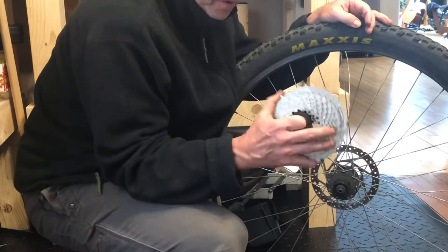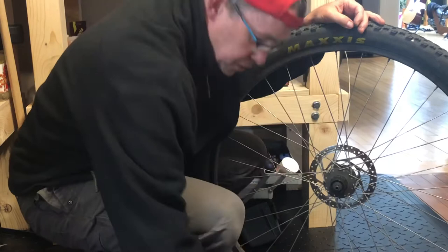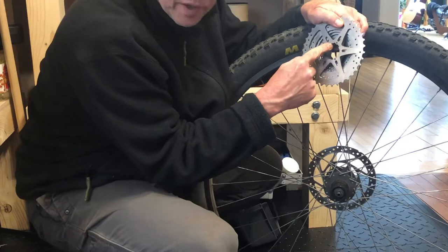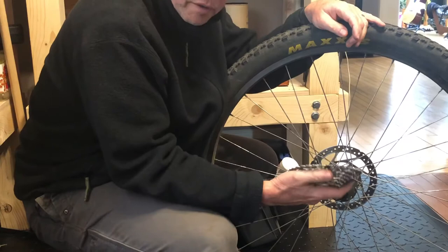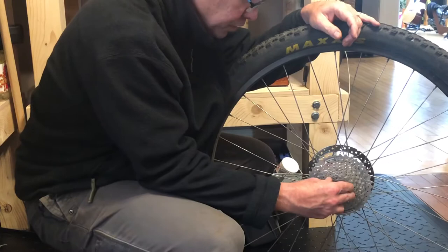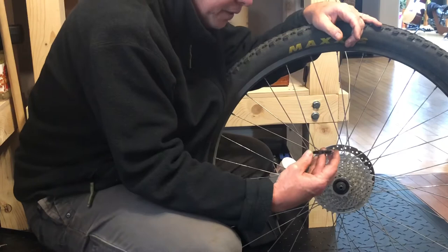New cassette — sometimes it comes more taken apart than this one happens to be, so you just have to not mix things up and get them in the wrong order. The new cassette has splines, one of which is a different, wider size. The freehub body also has one wide spline, so you sort of can't put it on wrong. That goes on, and then there are three other pieces — just make sure you put them on in the right order. Because of that one wider spline, it sort of lines itself up.